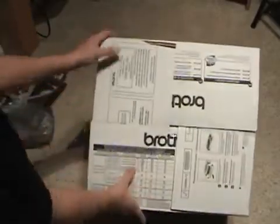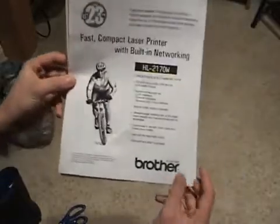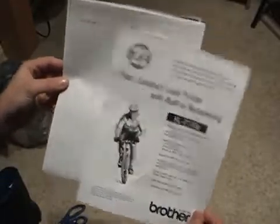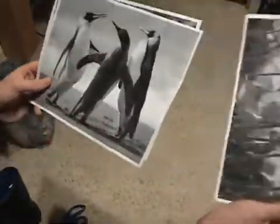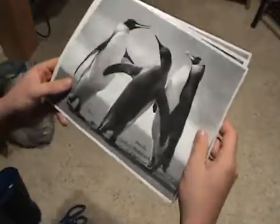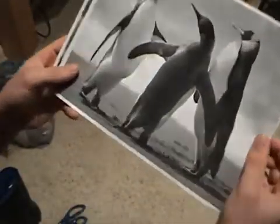After unboxing it, I printed out the test page, of course. This is the test page, which got wrinkled somehow. Here are pictures that I printed. This is probably the best quality one. The others are good quality, but on the computer they kind of look bad because of all those spots, but they're still great quality.